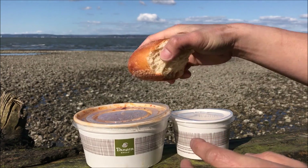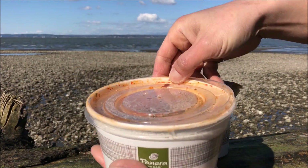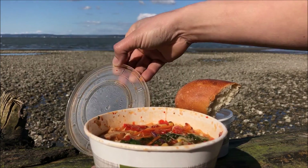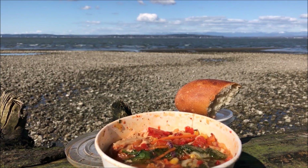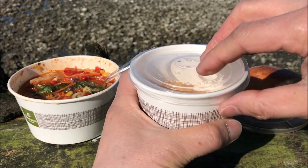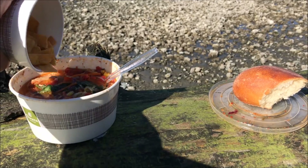Alright, we have the bread. Let's go ahead and take a sneak peek at what the soup looks like and what it all consists of. Look at that — a lot of healthy ingredients going on in here. I'm going to add some of these tortilla strips into the soup. That's the proper way of doing it.